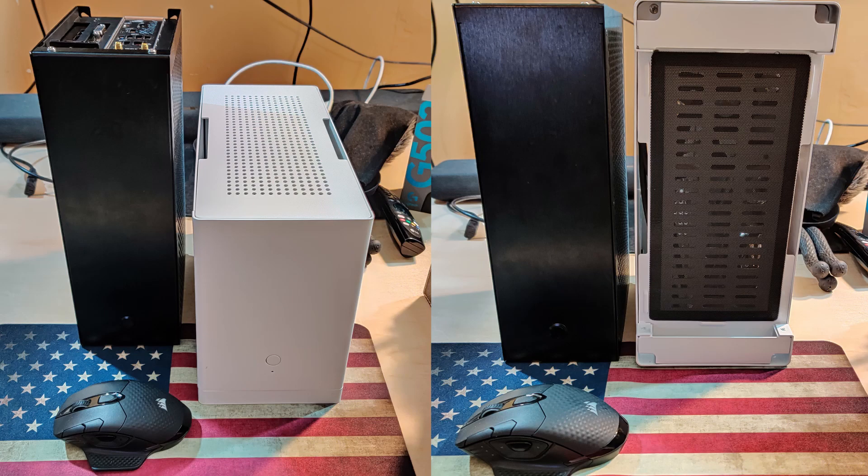The case itself is really, really sturdy compared to the Stack. The Stack panels feel flimsy — you'll notice that in my previous video. Once I got the Velka, I noticed the difference: it's super solid steel. It feels thinner than the Stack yet still feels more firm, so that was definitely a pro for me.